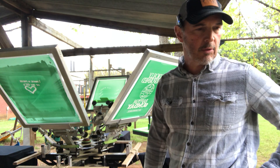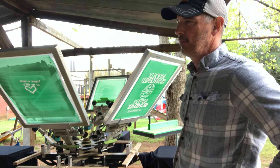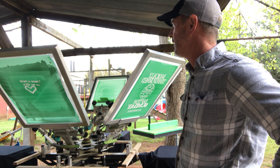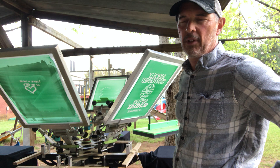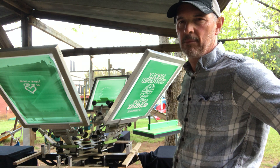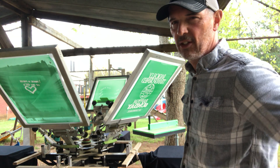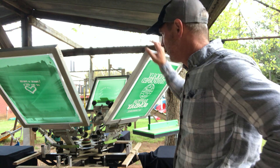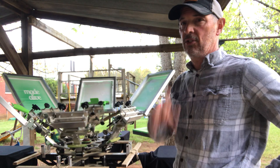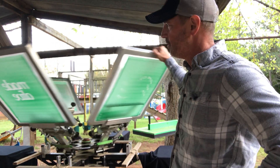We've got 52 shirts in this order. I work basically 10 hours a day and I'm trying to get this screen print business started from my backyard. I don't know how many of you out there do a little side hustle job, but these are tough jobs — tough when you're doing a little side hustle.